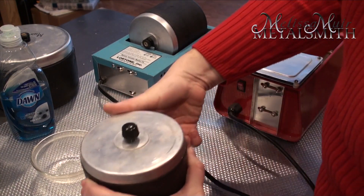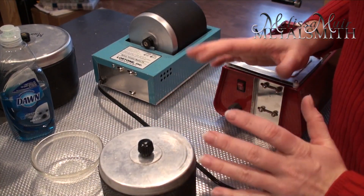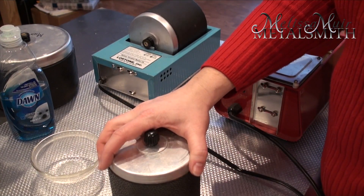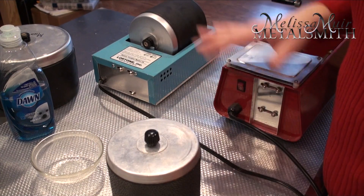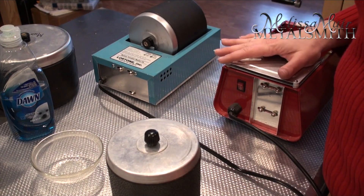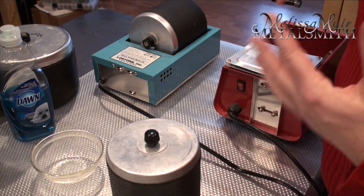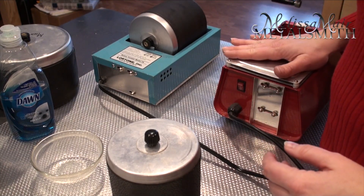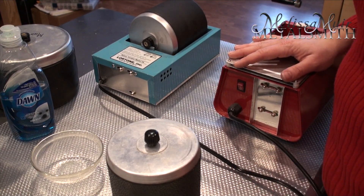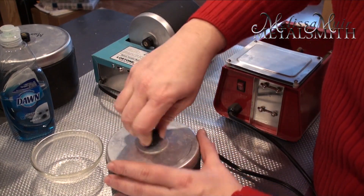The other tumbler is the Harbor Freight one. Why did I need to get both? A lot of students and colleagues would go to Harbor Freight and buy this tumbler for $40 versus $80 for a Lortone, and then they'd be unhappy — saying the belt broke right away. I've actually been pretty fortunate: I've had this one for about four or five years, it doesn't get heavy use, and the belt has not broken yet.